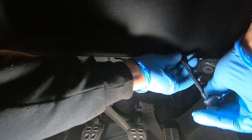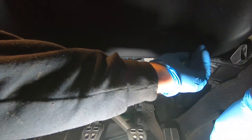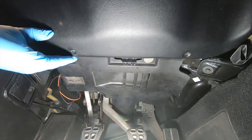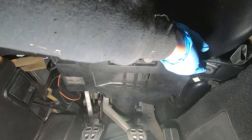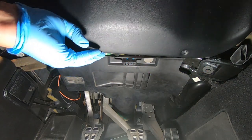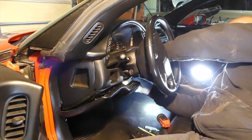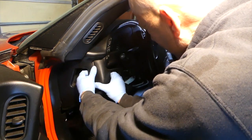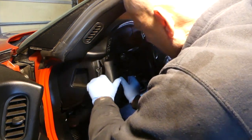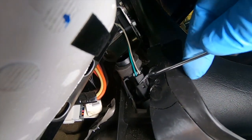Once you get those screws out you have to grab and pull — it's kind of stuck in there so you have to give it a little force. The panel around the ignition switch is up behind the other panel, so you have to pull the front panel out and work this out from behind it. There's also a sensor plug you have to unplug, and then the whole panel will come out.